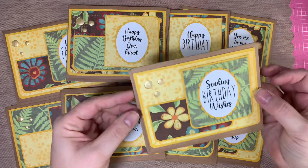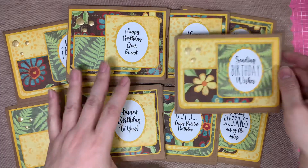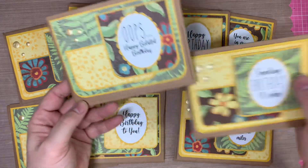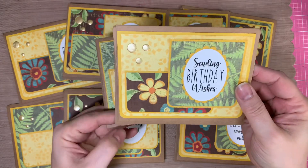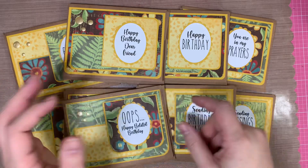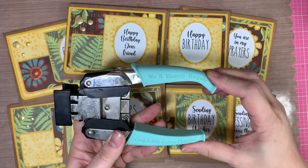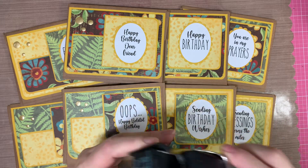I just rounded some corners on the pieces at the bottom. On one card, I wasn't paying attention and used the wrong size — everything was the half-inch corner round, but these all were the quarter-inch rounder. Here's the quarter rounder I use: it's the Memory Keepers Crop-A-Dial Chomper, and it has a quarter inch and a half inch.